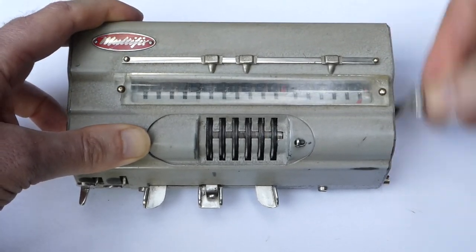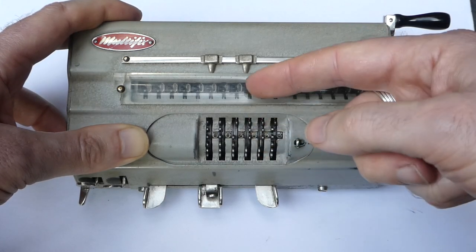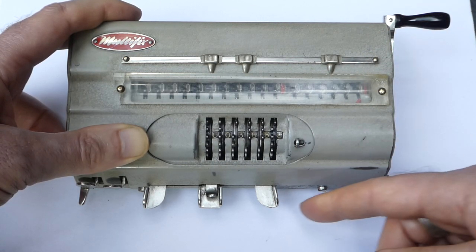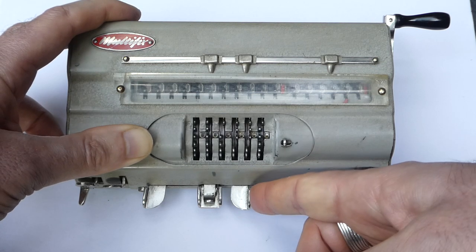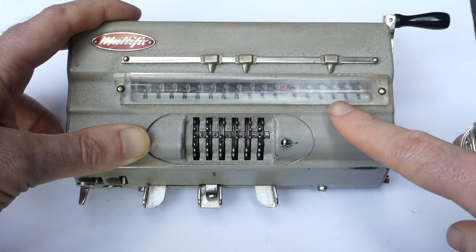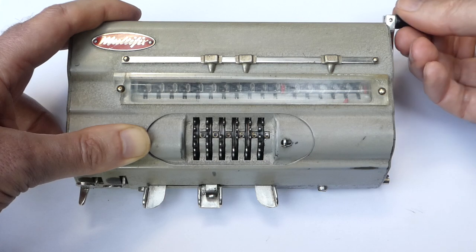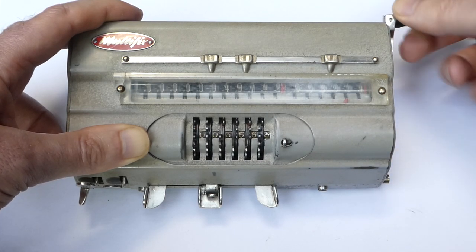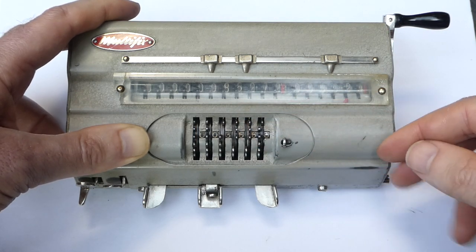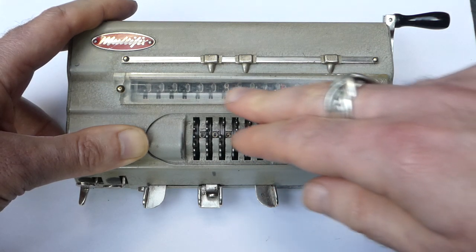Each time you pull the lever it adds that number and increments the counter. You can shift the carriage to the left. There's an indicator here that shows you that you're now in the tens position in the counter, so if you add the number again here it increments that digit. This allows you to do some multiplications. So I've now multiplied this input number by 24 and the result is here.